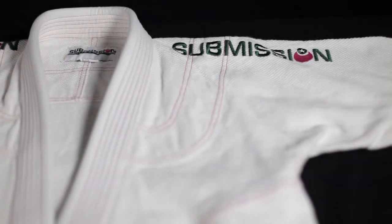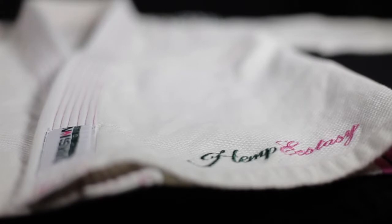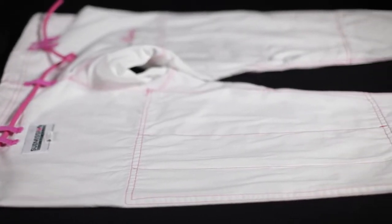The gi features pink contrast stitching along with green and pink embroidery. The word "submission" is embroidered across the shoulders and down the sleeves on both sides, which means I like it right away. As we all know, points jiu-jitsu makes unicorns cry — submissions are everything. With the pink stitching and the cursive font, it's definitely a feminine design without being too girly. The pants have the same color combos along with a pink drawstring and five pink string loops.